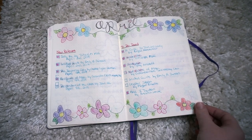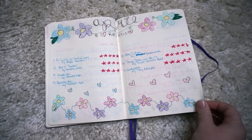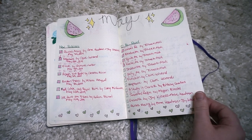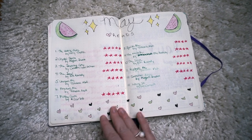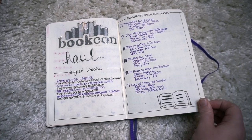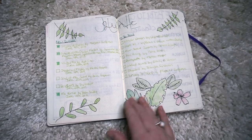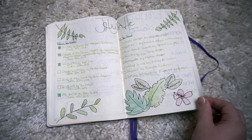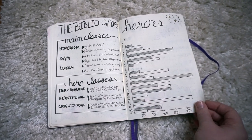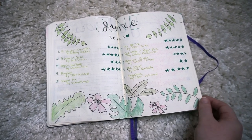Next is April with a nice spring theme — it was my birthday month and I love spring so this felt appropriate. May I did a nice watermelon theme with a very ambitious TBR that month, and again the wrap-up spread. Here is my Book Con haul — I just wrote down what I got and used a sticker, though I don't know if I necessarily like that spread too much. I love the plant theme and green color scheme spread though — it was really fun to do. This is a spread for the Bout of Books readathon where I did a page tracker and wrote down the different prompts, plus my June wrap-up.